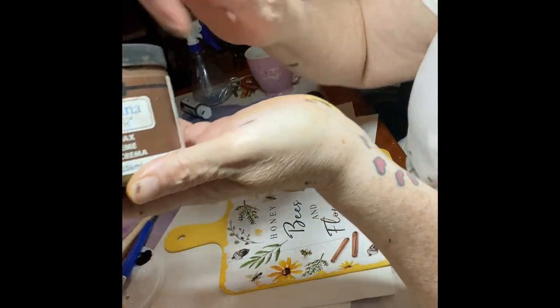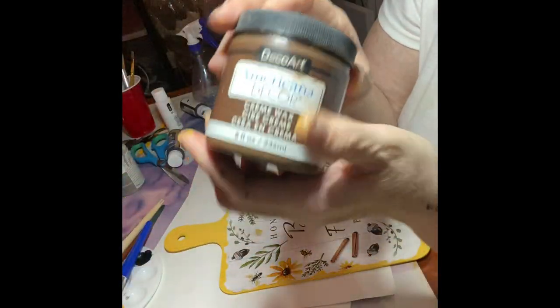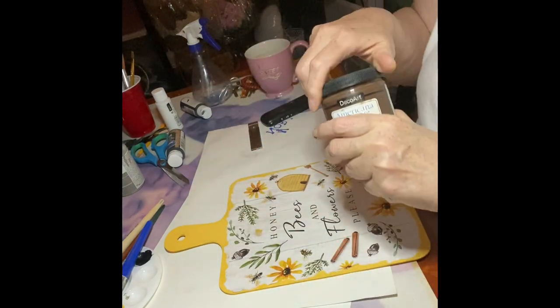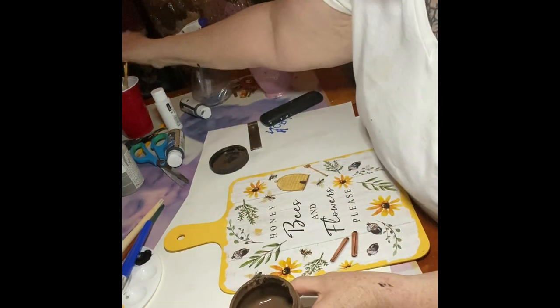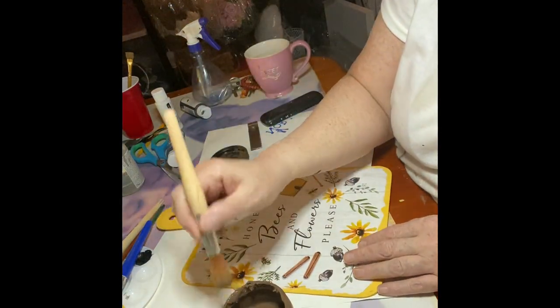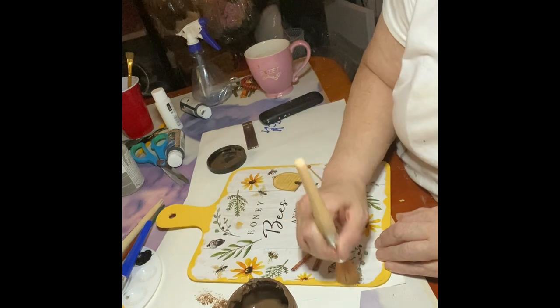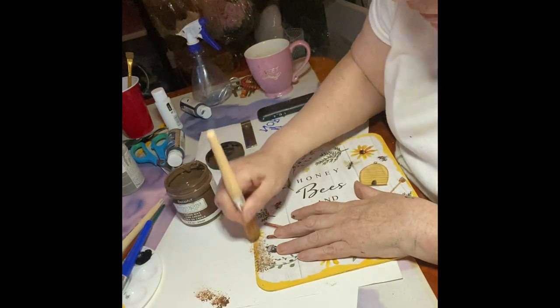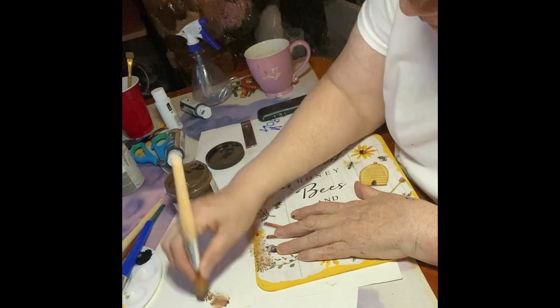I have this wax — I bought it at Home Depot. I actually thought I was buying brown paint until I got home and realized it wasn't paint, it was wax. But that was a good mistake. You need a round brush when you're using wax because you're not painting, you're dabbing.